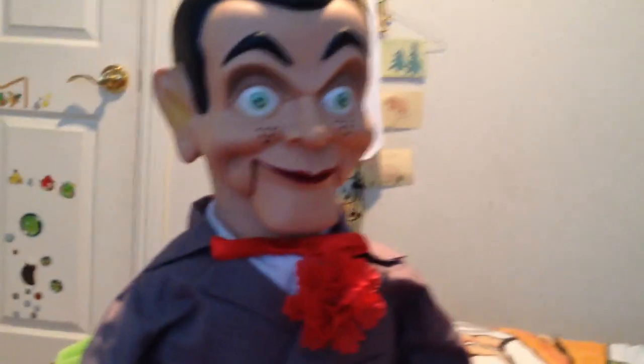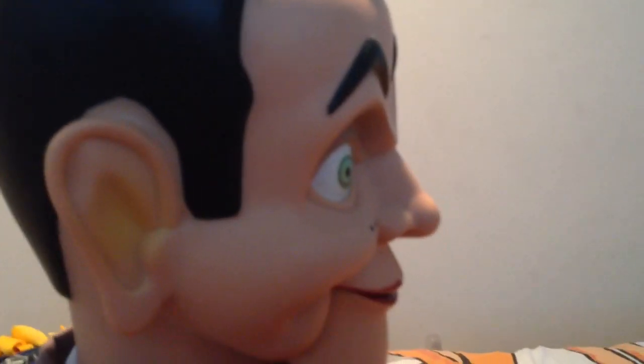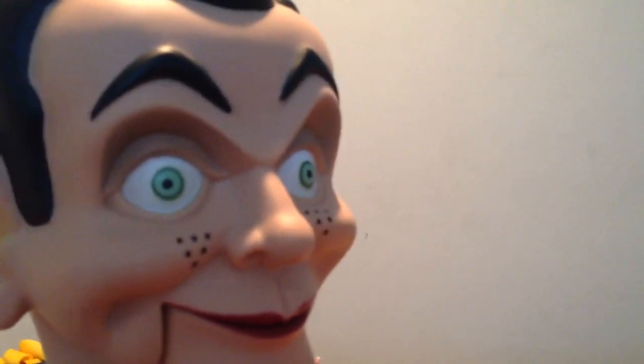So yeah, thanks for watching everybody. Bye. Hey — didn't I say Redbird was going to be in this video? Here I am.